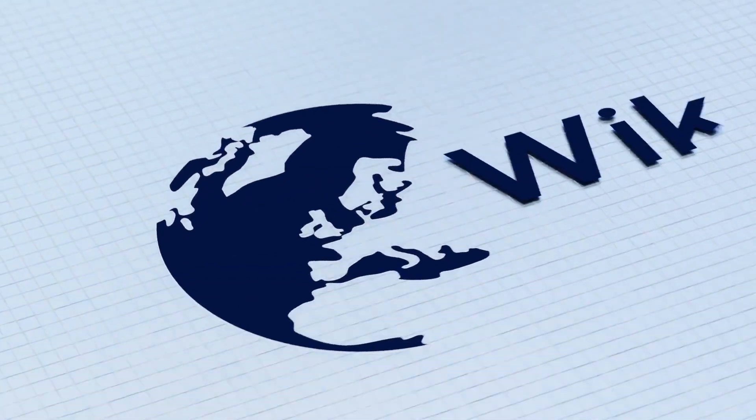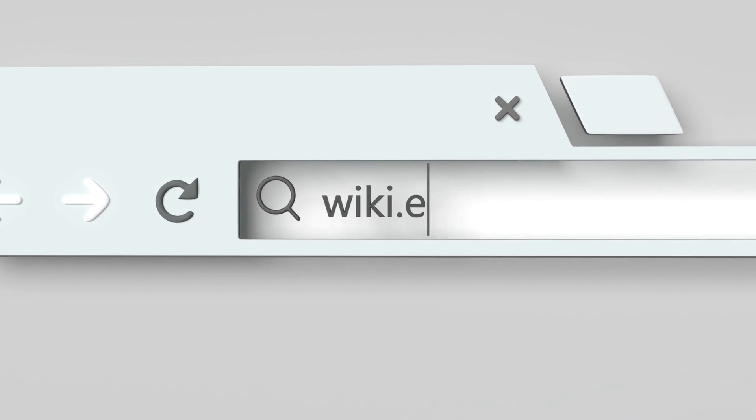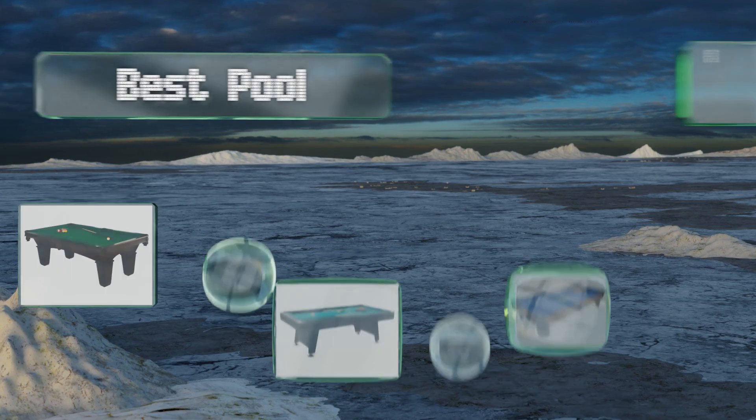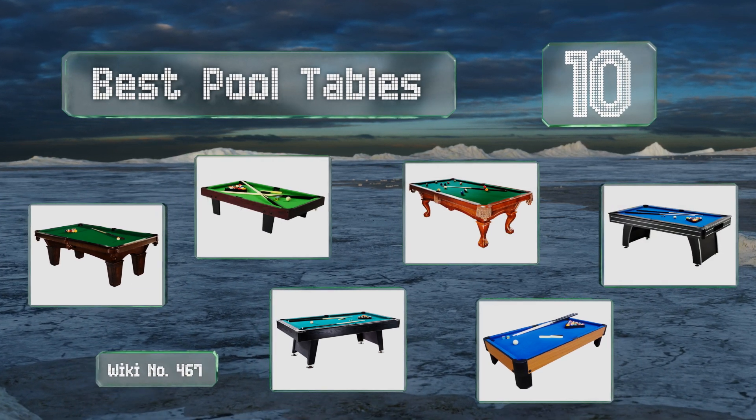Visit wiki.easyvid.com — search EasyVid Wiki before you decide. EasyVid presents the 10 best pool tables. Let's get started with the list.